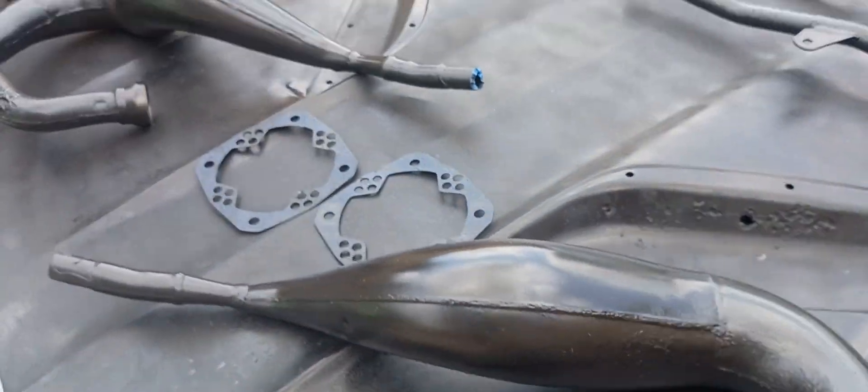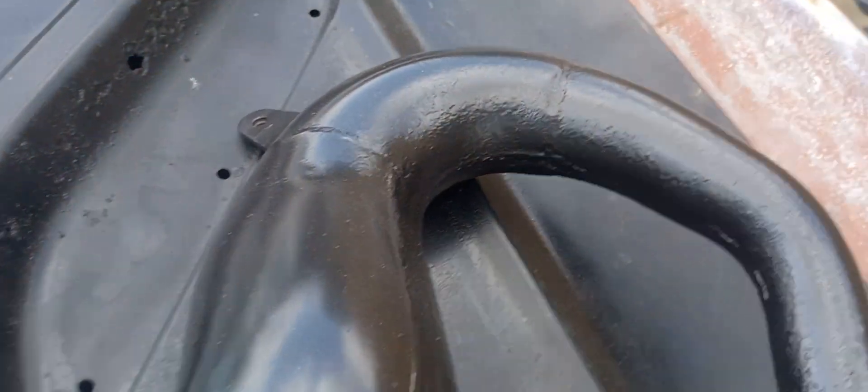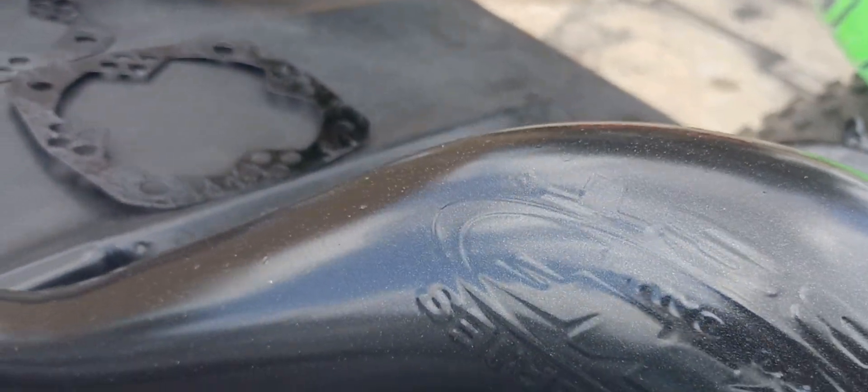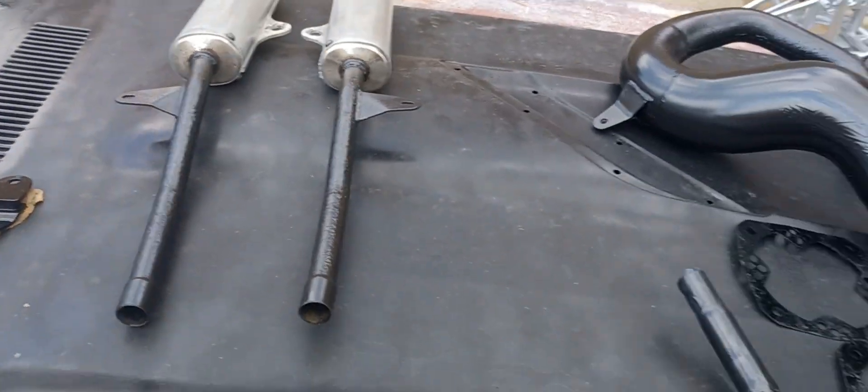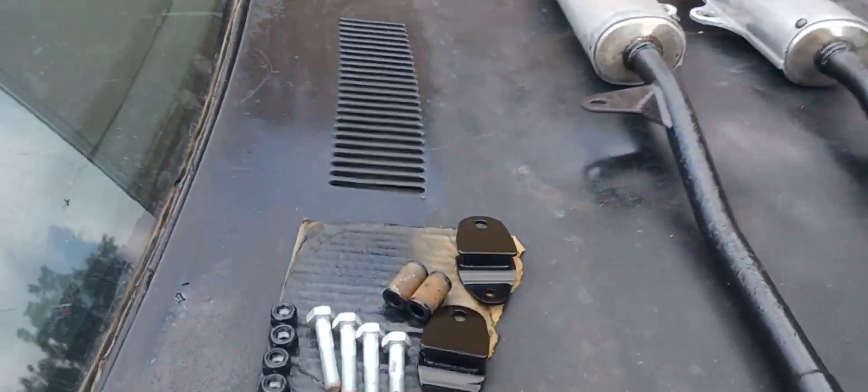Got the exhaust sitting out right now, got it all powder coated — looking good, shining good. Baking in the sun to let it cure some more before I throw it on there, fire it up, and let it heat cycle.